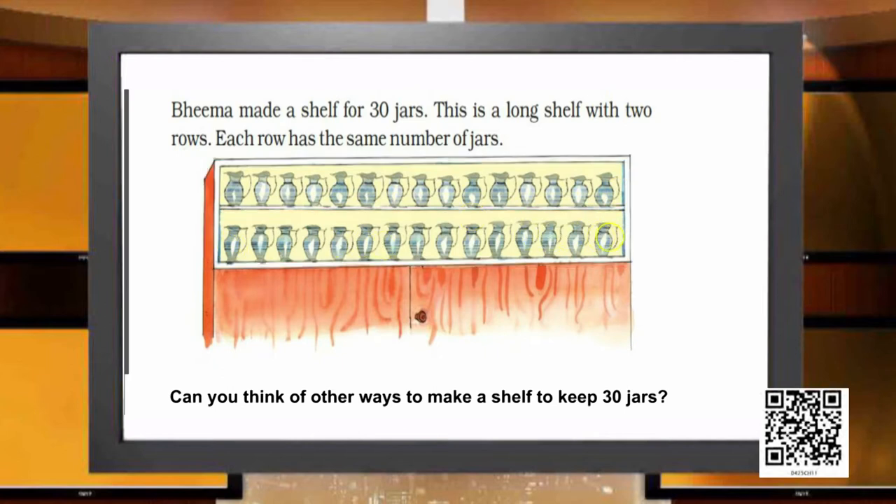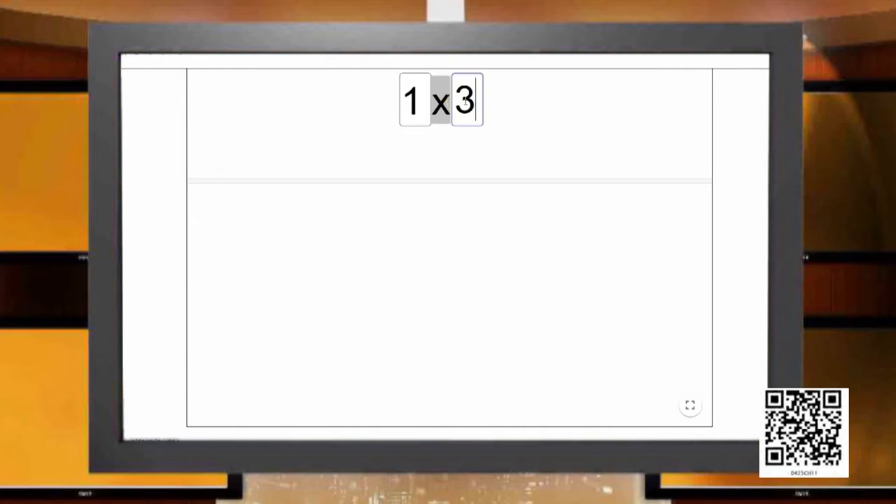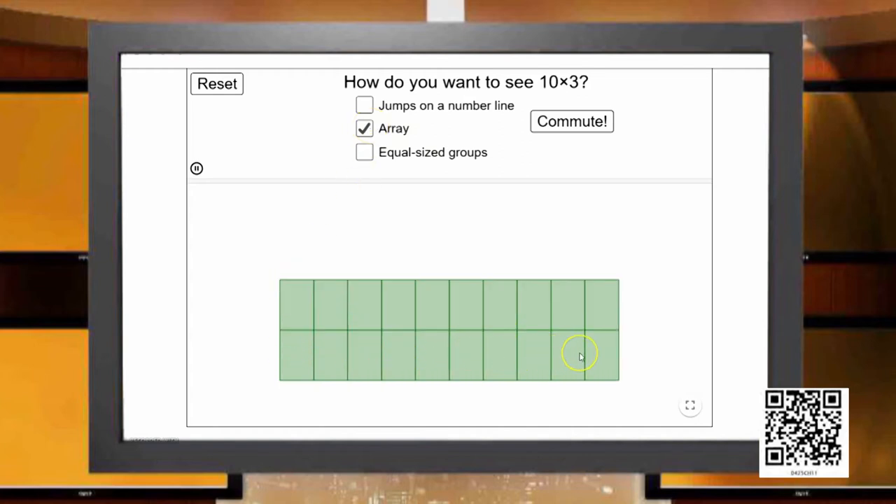Now Bhima is wondering if he can do another arrangement. If instead of 15 jars in a row I have 10 jars in a row, how many rows should Bhima prepare? Because I have put 10 jars in the first row, then successfully I have the second 10 jars and then the third 10 jars, completing the 30 jars. So Bhima has to make 3 rows in the shelf.